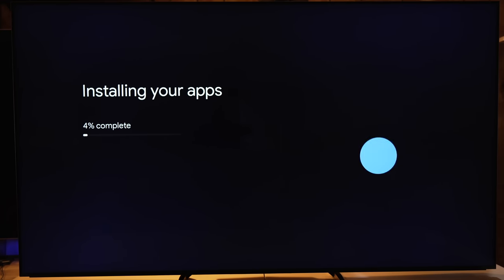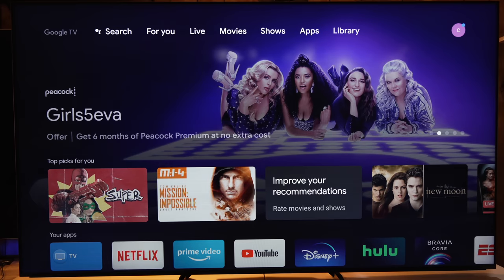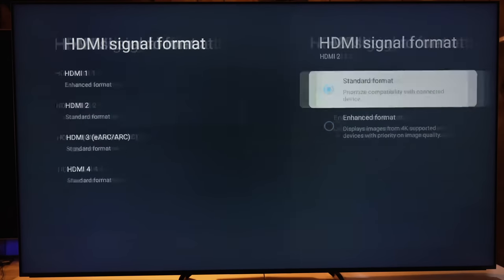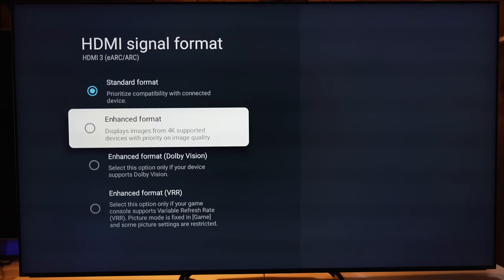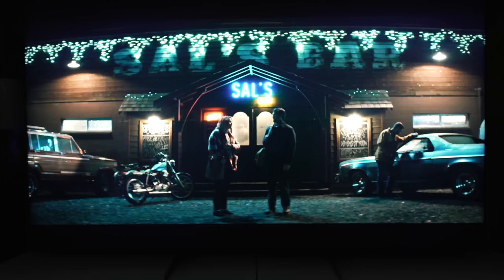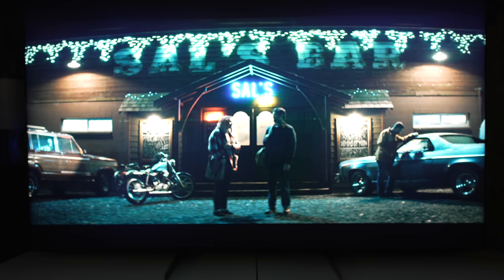Once setup is done you're greeted with the main Google TV home page, which I personally like. One important thing to do with Sony TVs: go into external inputs and change them to Enhanced, and enable Enhanced Dolby Vision on ports where you want Dolby Vision. On ports three and four you can just set Enhanced and you'll have Dolby Vision.